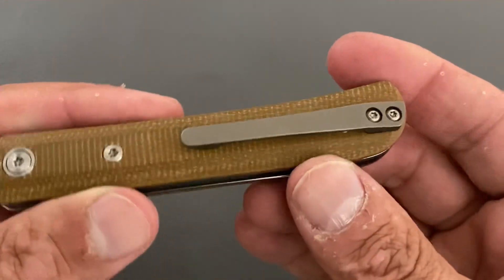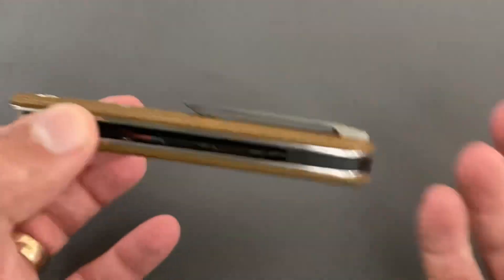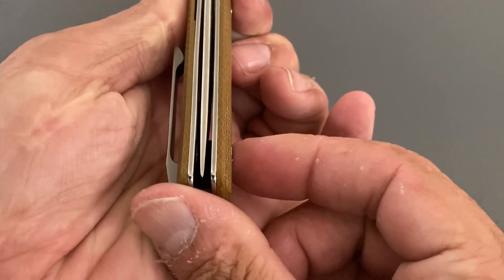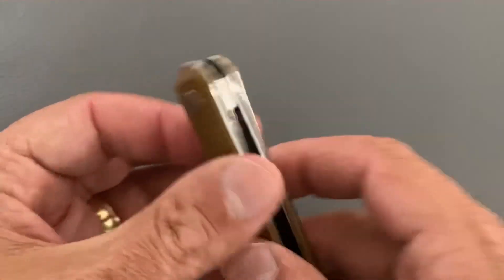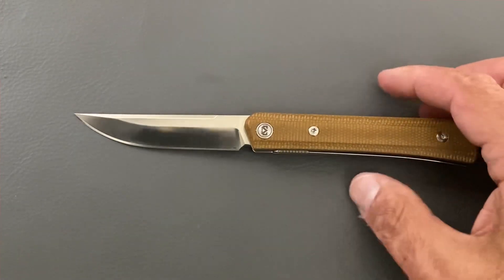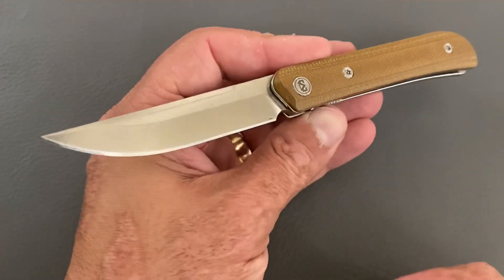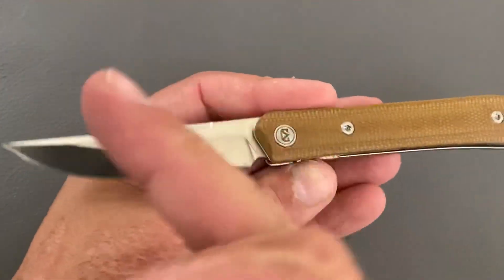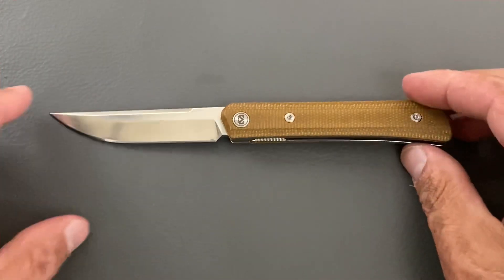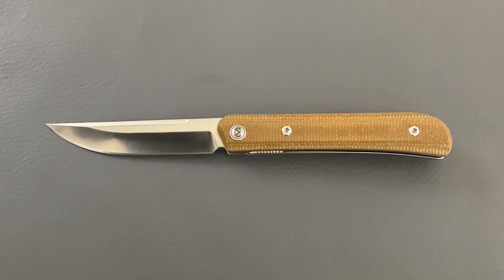You get a titanium sculpted pocket clip that works fine — it is a little tight, but it goes in and out. There's a little ramp here, so if you have thicker pants it may be harder to get into your pocket. The knife came perfectly centered and has stayed like that through the cutting I've done. The blade is 3.5 inches with an overall length of 7.45 inches — medium to large range, though it doesn't look as large due to the slender build.